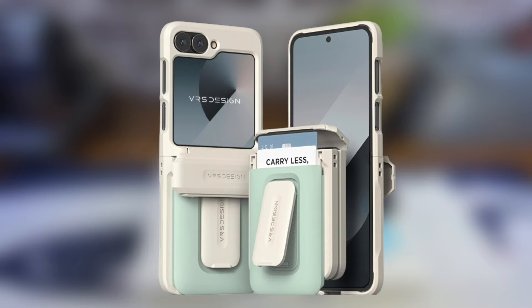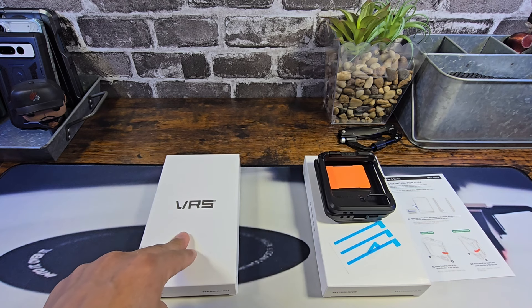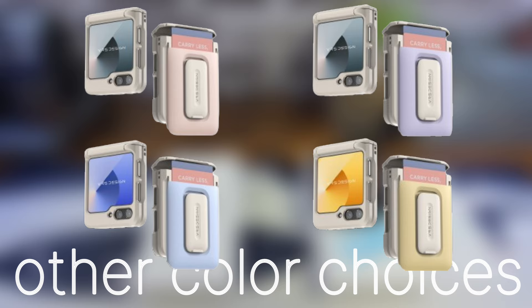I went ahead and unpacked one of the cases already so we can cut a little bit of time on this case review. I'm going to go through the unpacking experience with the Marine Green. Over here we have the black D Wallet Orb case. All the information to purchase will be down below in the description area.